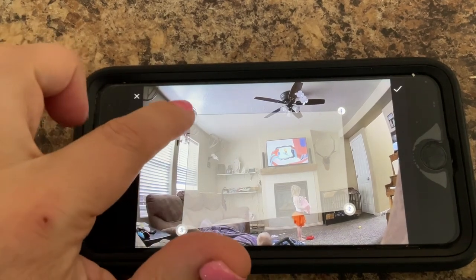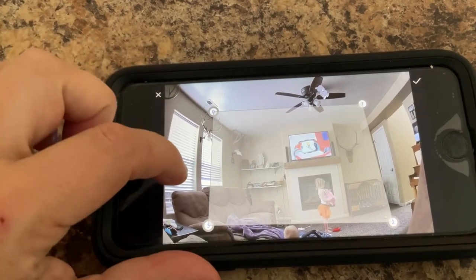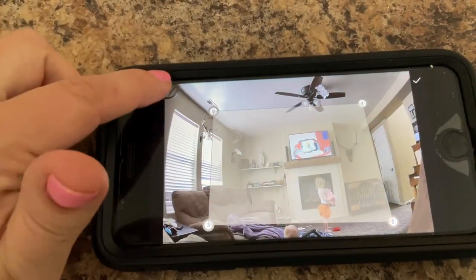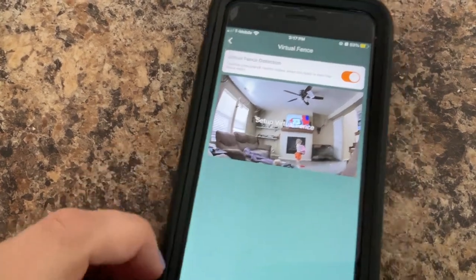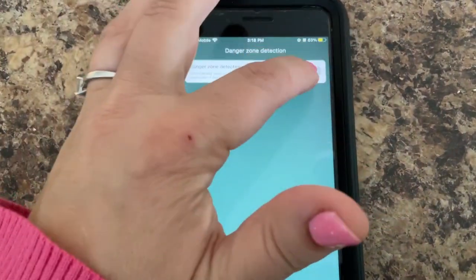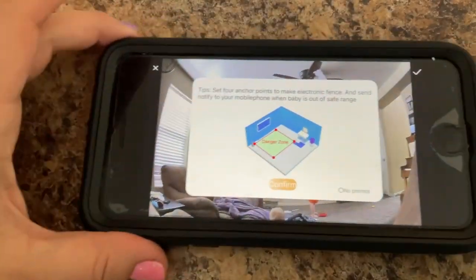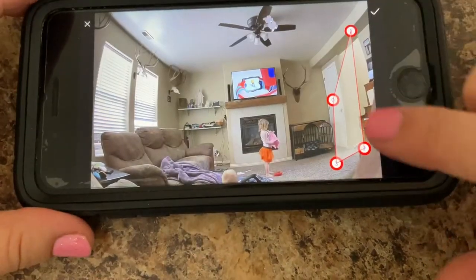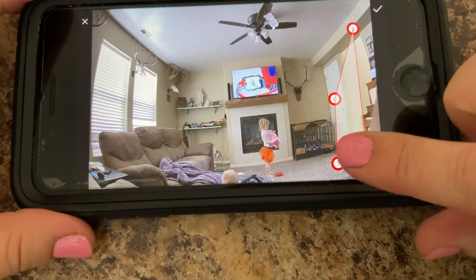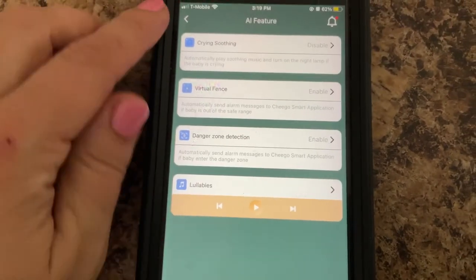We're going to turn on the virtual fence, hit confirm, and set up where we want the fence to be. We'll have it right there. Now if our baby or child goes outside of this area, it will alert us — the virtual fence is ready to go. Then we enable the danger zone. I'm going to set my danger zone as my hallway, so if they enter my hallway it will alert me. Those are the different features we can set up.